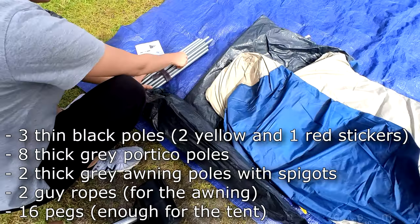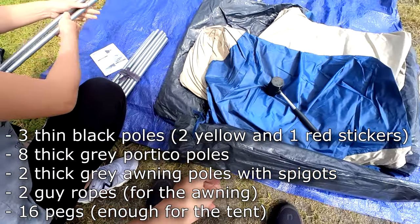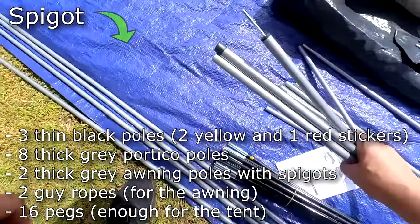Take out the poles from the bag. We have three thin black poles — two with yellow stickers and one with red stickers — eight thick grey portico poles, and two grey poles with spigots for the awning.